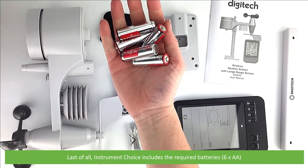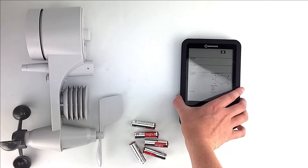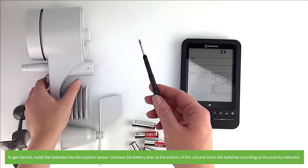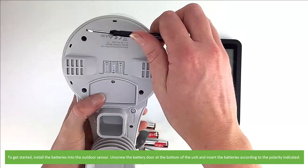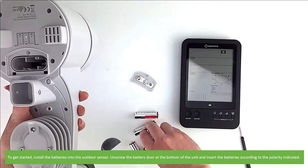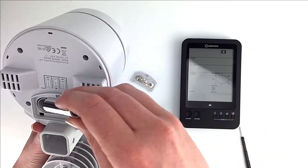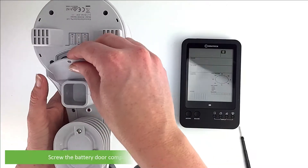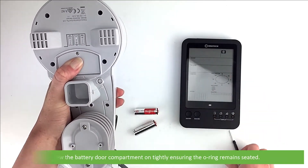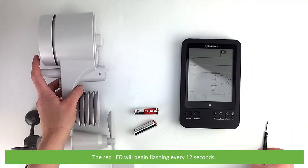Last of all, Instrument Choice includes the required batteries — six AA batteries in total. To get started, install the batteries into the outdoor sensor: unscrew the battery door at the bottom of the unit and insert the batteries according to the polarity indicated. Screw the battery compartment door on tightly ensuring the O-ring remains seated. The red LED will begin flashing every 12 seconds.